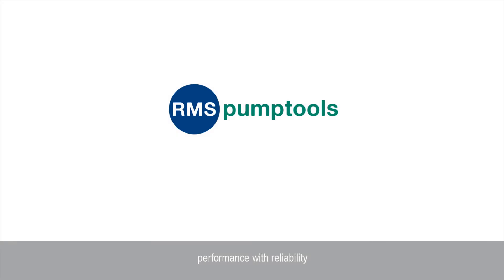This concludes the RMS Pump Tools Training Guide. A short test will now follow.